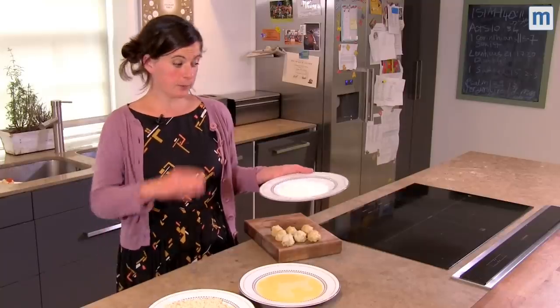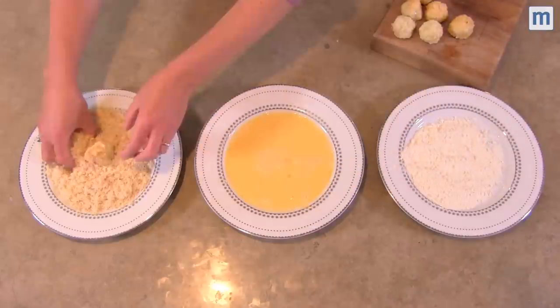Now we're ready to coat them. First we'll be flouring, then eggs, then breadcrumbs.